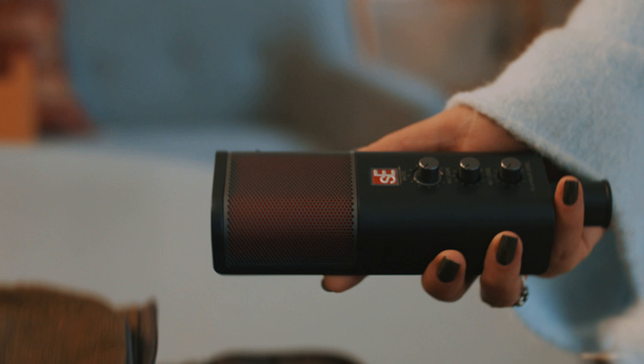A new standard for USB condenser microphones — introducing the Neom USB. Welcome to Music Gears, where we bring you the latest info on new music instruments, software, and other gear from around the world. Introducing the latest addition to SACE's legendary condenser microphones, the Neom USB.